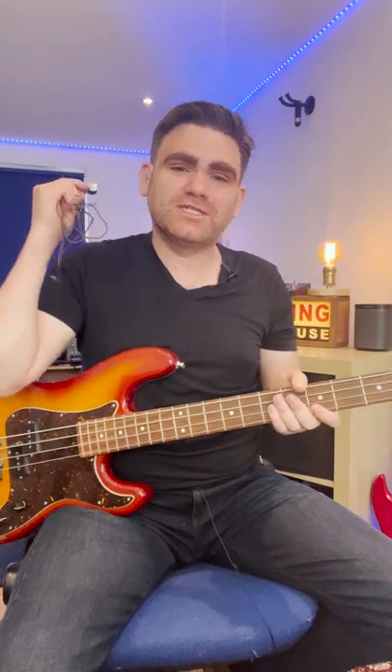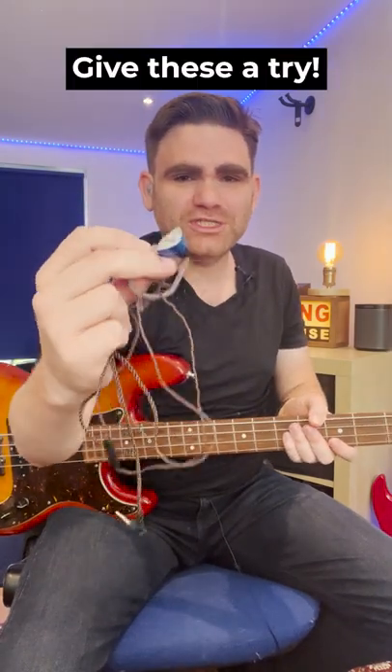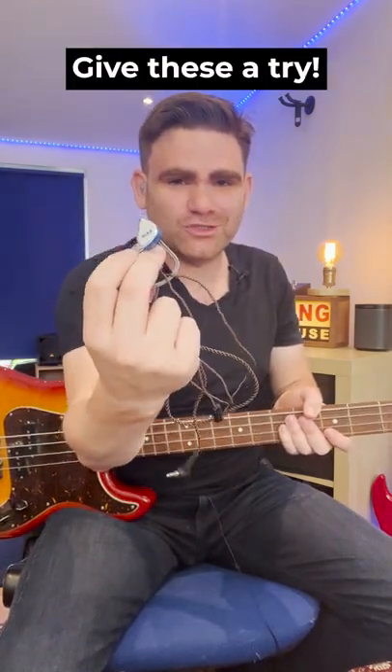So if you're struggling to get a good on stage sound, my tip for today is give in-ear monitors a shot, grab a set of these, and take them for a test drive.